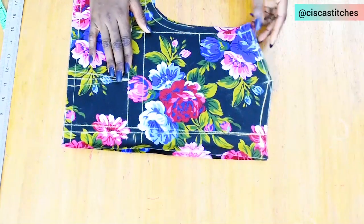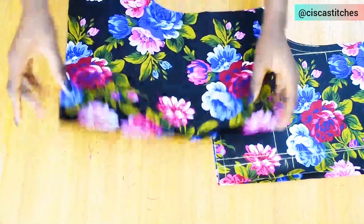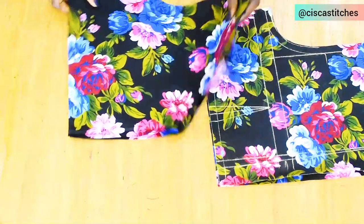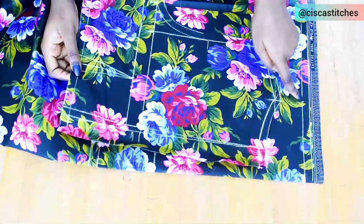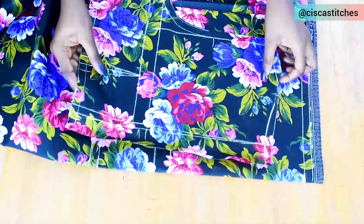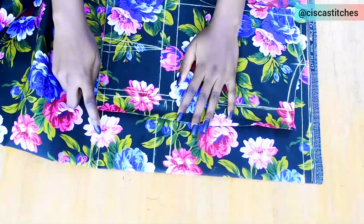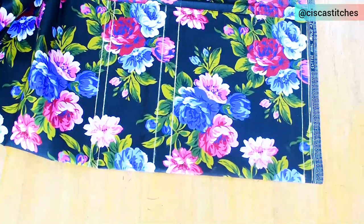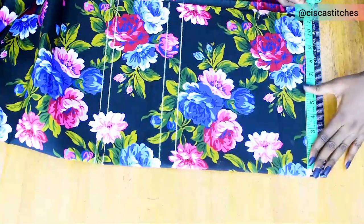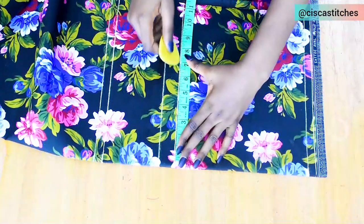I duplicate the back pattern because I'll be using the same fabric to line the bodice. After duplicating, we are done with the back piece. For the front piece I replicate all the lines from the back — the top line, armhole depth, bust point line, waistline, and seam allowance at the bottom. I mark the shoulder measurement at 7 inches, the same as the back, and join them together to have a straight line.